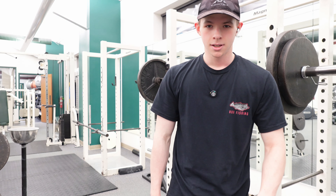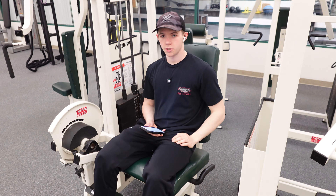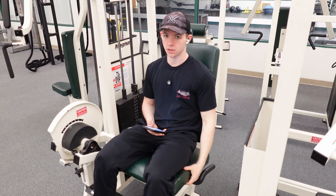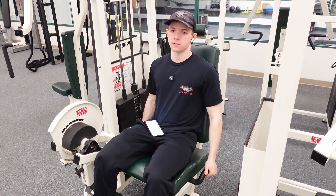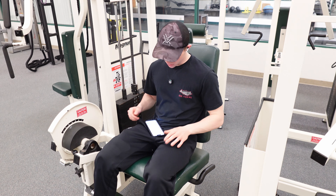We're going to do some leg extensions now. Got leg extensions loaded up pretty good here. I'm thinking four sets of these, and then we'll move over to hamstrings. I've got 225 — we're going to get 10 at least. Let's hop into it.